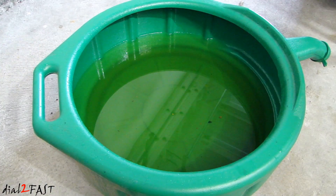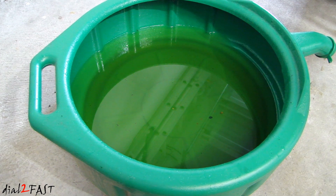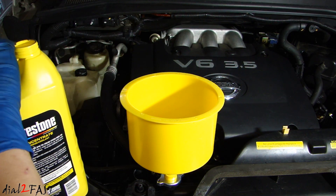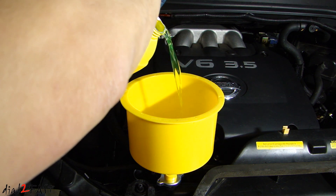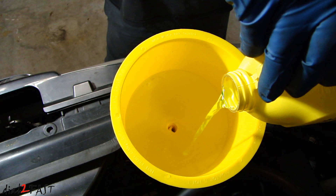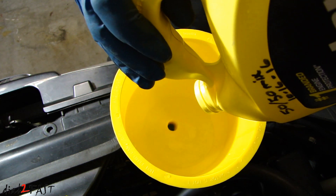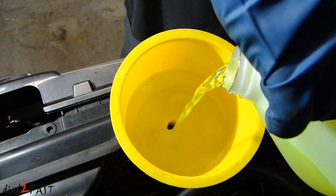Here's the old antifreeze I drained out. On this Nissan Quest, the radiator takes about 1.25 gallons of antifreeze. If you're doing it on a different vehicle, just measure how much came out and then put the same amount back in. I'm going to fill 1.25 gallons of antifreeze into the radiator, and you want to pour it in slowly — that will reduce the air going into the system.